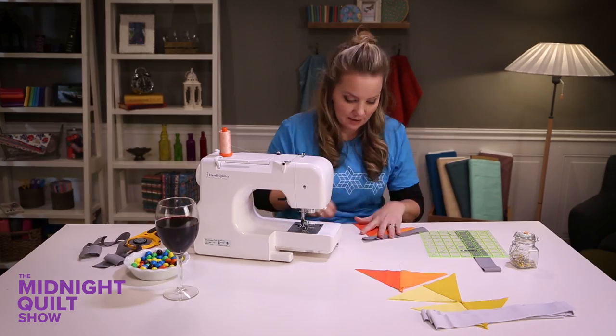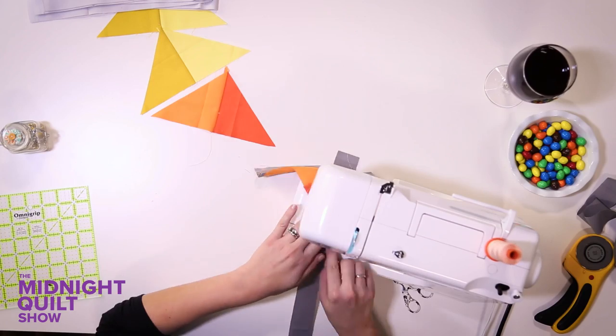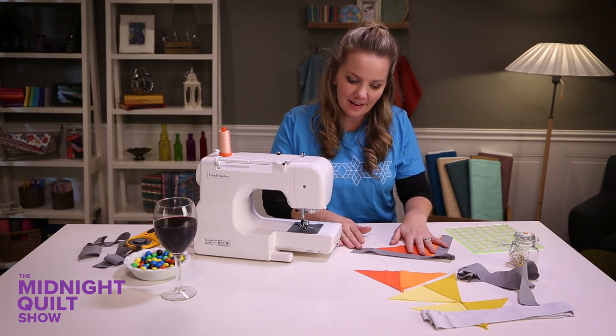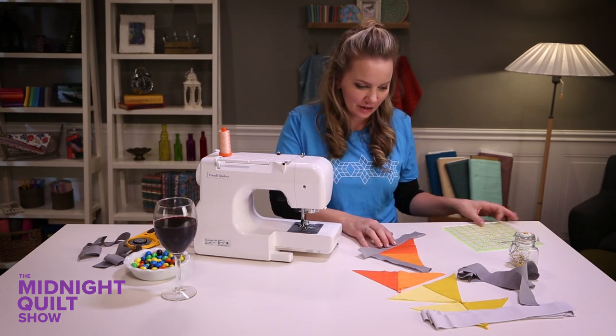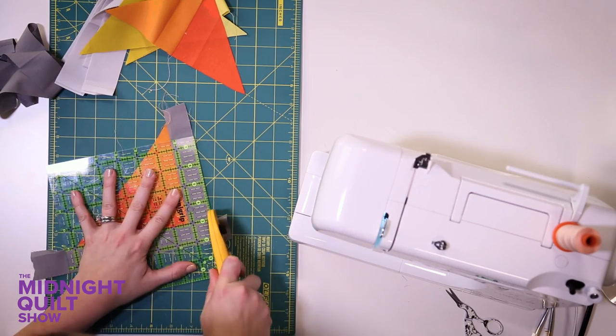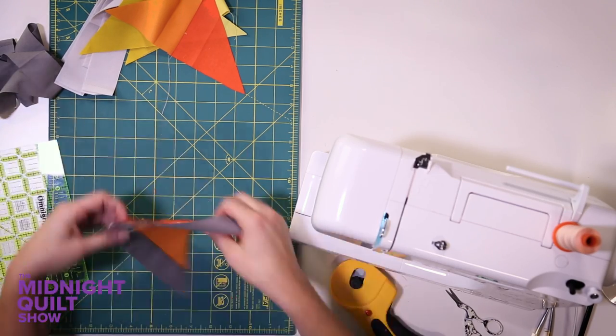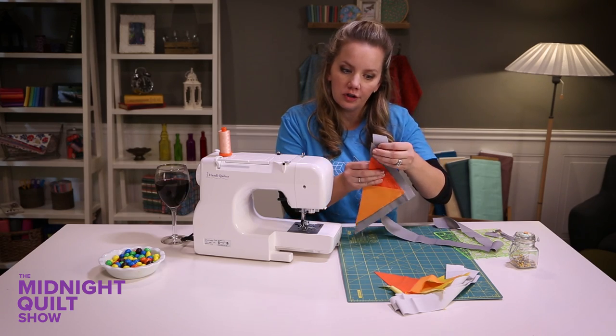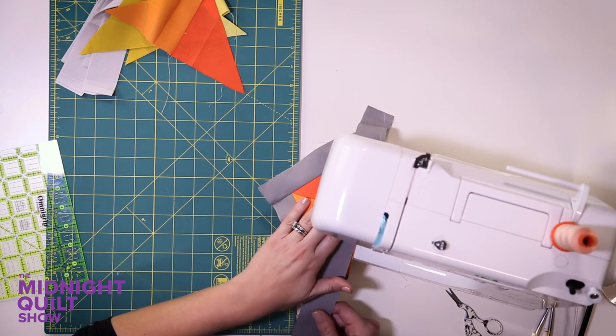I have fixed my mistake. As you can see now it extends longer, so when I go to trim it even with the edge, all of a sudden it's perfect. I'm gonna sew another strip on the bottom, making sure I overlap by a good inch or so. I learned that just now.